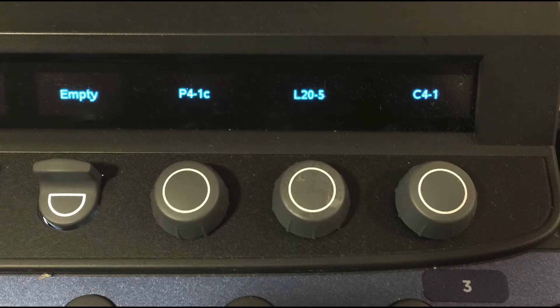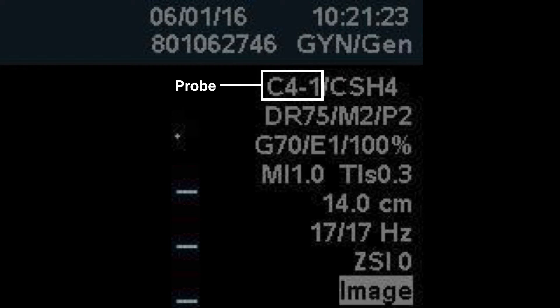You're going to press on the dial button, which also serves as a button. You'll hear it click, and you'll have selected the probe that you want. On the upper right-hand corner you'll see the probe that has been selected — in this case the curved 4-1.